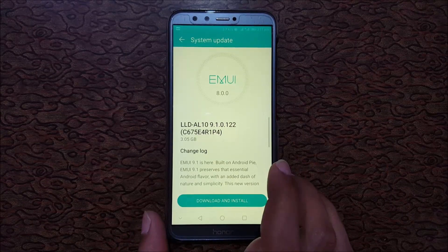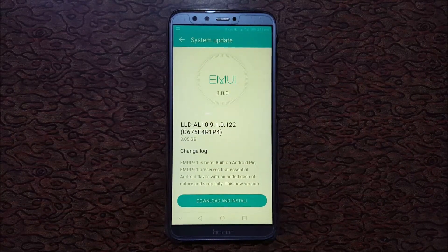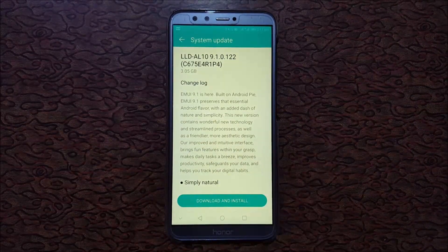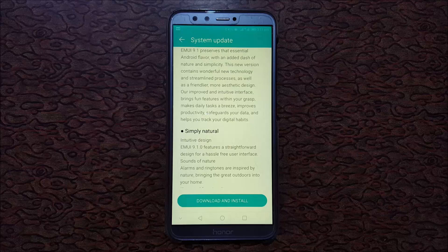You can see the version is LLD AL10 9.1.0.122 and it is 3.5 GB in size — a big update. You can also see EMUI 9.1 is here, built on Android Pie. It's simply natural.